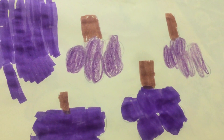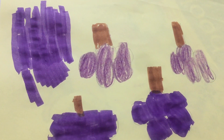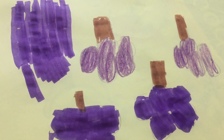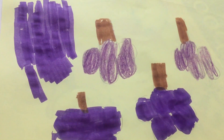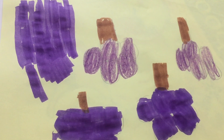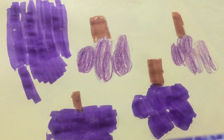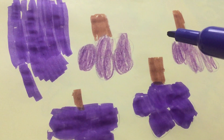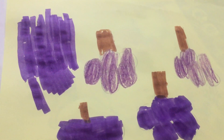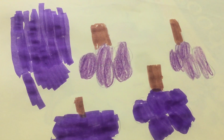Good morning everybody, I hope everyone's doing great wherever y'all are at. We have a grape picture here. I have four of these grapes that I just colored in — these two with crayons and then marker. I did the roots in brown.